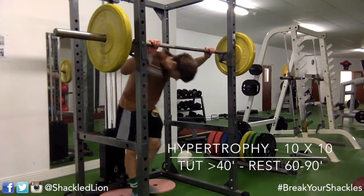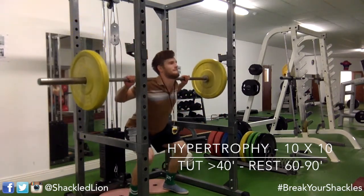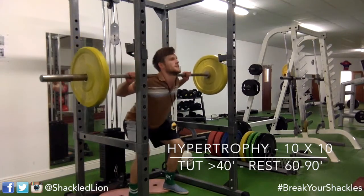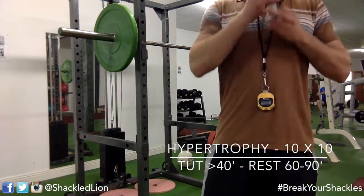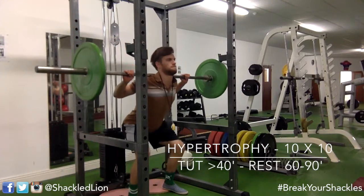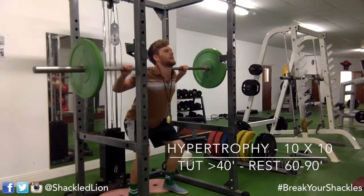Going through full range is really important when doing such high volume, to get adequate stretch in the muscles at the bottom of the motion. Concentrating on keeping form good — you're going to feel a lot of blood in the quads. This type of hypertrophy training is why you hear people say leave your ego at the door. Concentrate more on time under tension and rest periods than the weight itself. Your muscles have no idea how much is on the bar — the stimulus comes from constant tension.